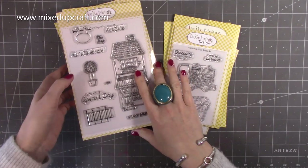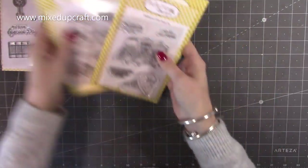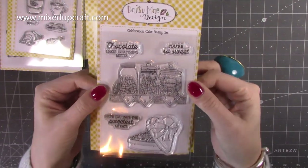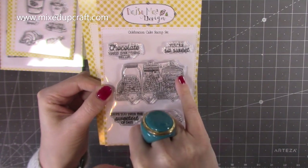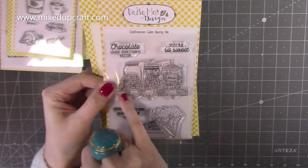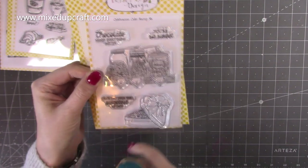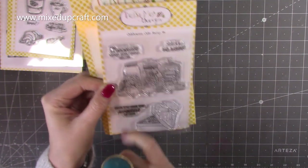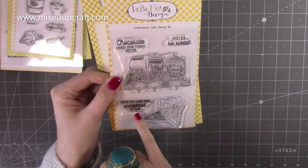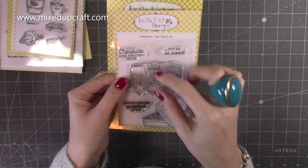First of all we have this one here, the Celebration Cake stamp set. You can see you've got your traditional looking glass sweet jars on a wooden shelf, really pretty napkins hanging down, a box of chocolates in the shape of a heart, and sentiments: 'chocolate makes everything better,' 'you're so sweet,' and 'hope you have the sweetest of days.' Then you have dies to cut out the two main images.